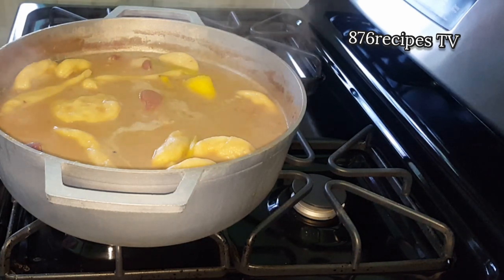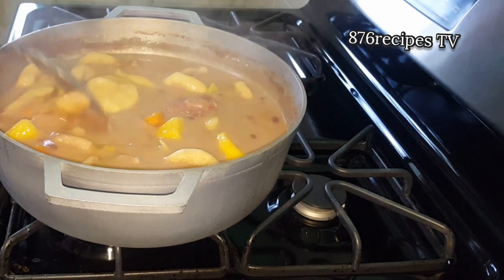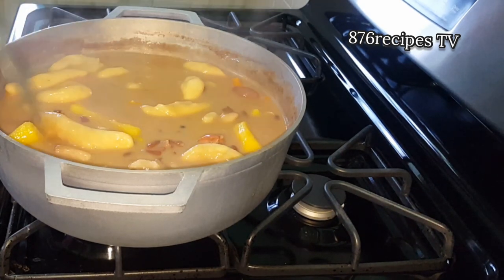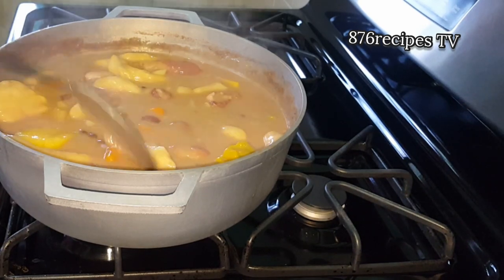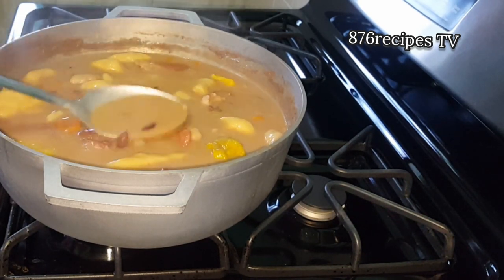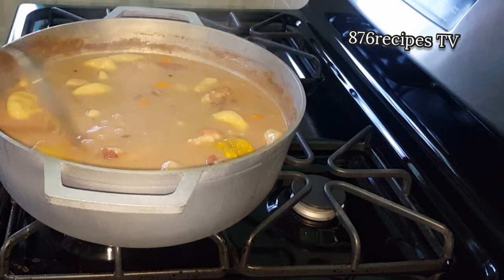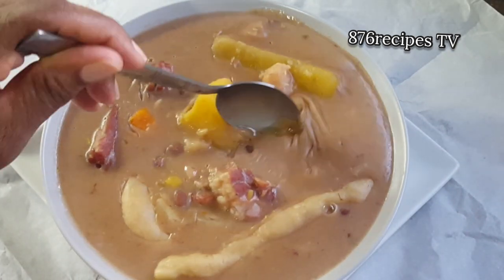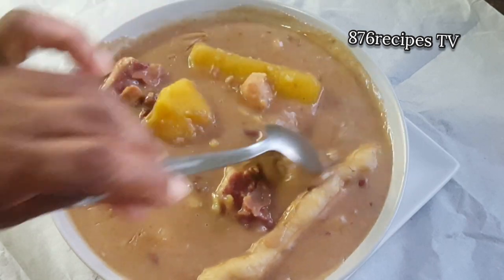This is the soup ready — thick and nice! It is not as red as my previous red pea soup recipe because those peas I purchased from a different location — that is the real Jamaican red peas. Unfortunately it was raining so I couldn't go to that location. I won't be buying red peas from this location again because they didn't make the soup red. But I'm not gonna add anything to enhance the color — this is the color, and it is okay. Thick, nice, and delicious.